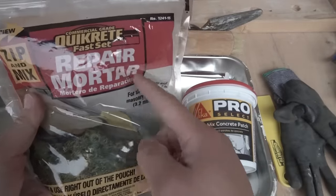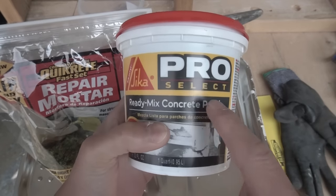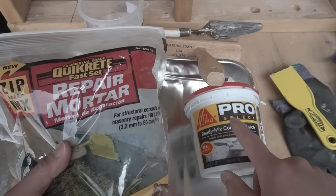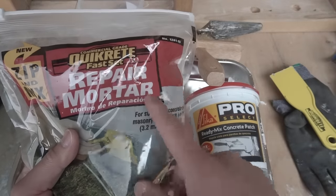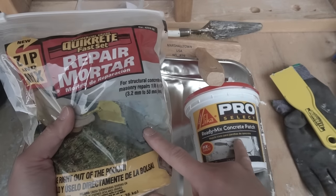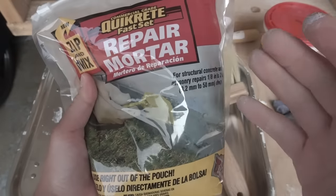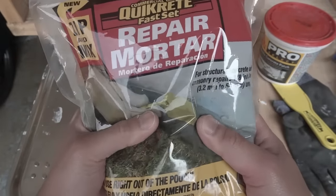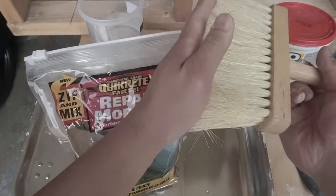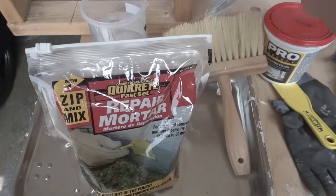You can either use a quick fast-set repair mortar — just add a little bit of water — or you could use a pre-mixed, already ready-to-patch concrete, which is very light gray and soft. In this video I'll use half with the ready-mix concrete and half with the repair mortar by Quikrete. Both should do the job well, but I want to compare and contrast both results so you can make the decision for yourself. This fast-setting mortar gives you about 15 to 20 minutes after mixing before it dries up — only mix what you need. I also have a little mixing pan, a brush to control the texture, a little bit of water, and a mini trowel.